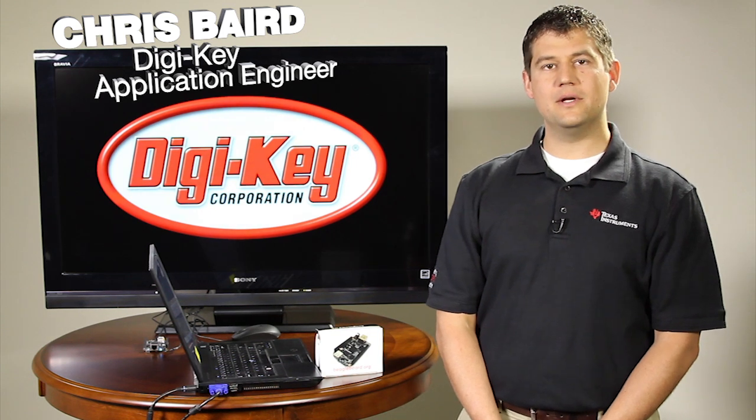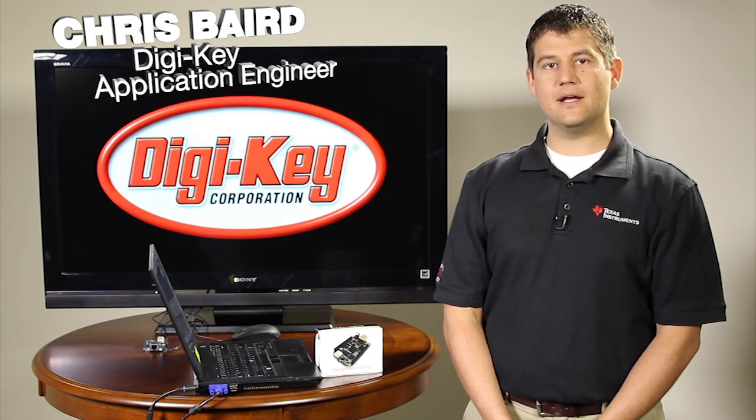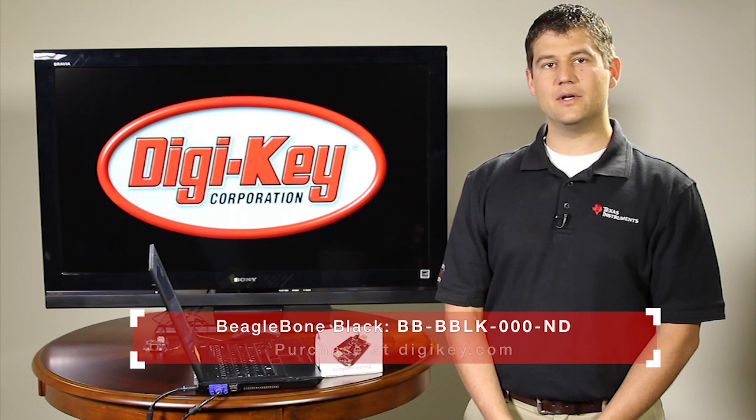Greetings fellow geeks and welcome to another Geek Moment. My name is Chris Baird and today we're looking at the BeagleBone Black Edition from the BeagleBoard.org project.